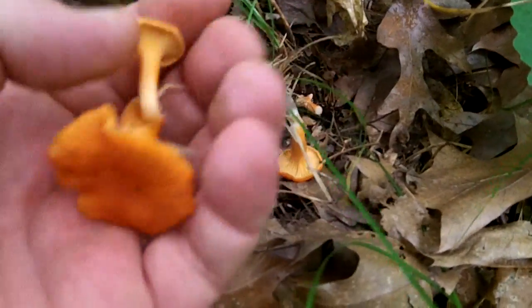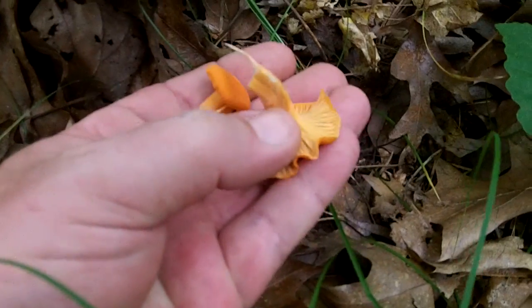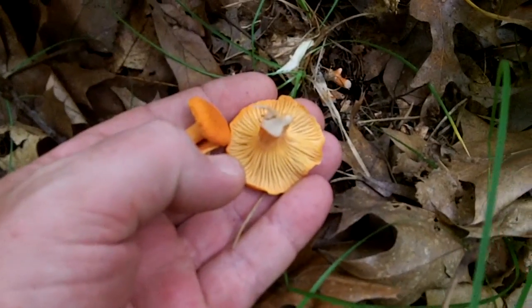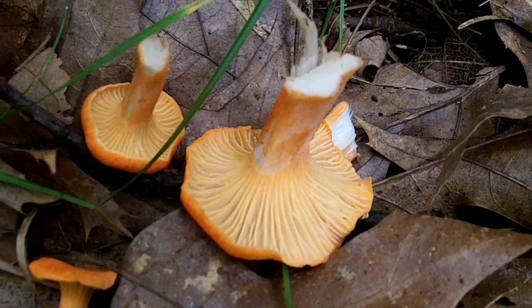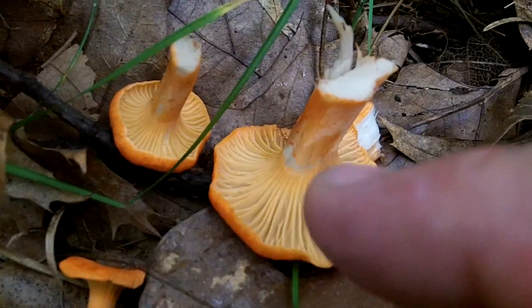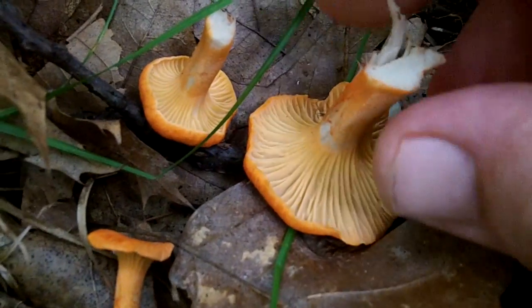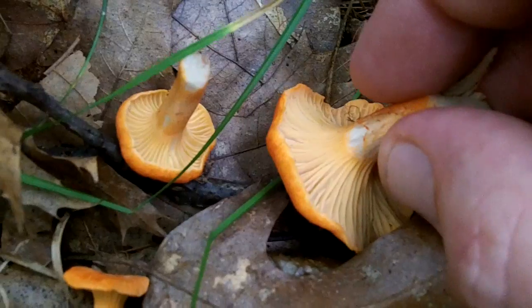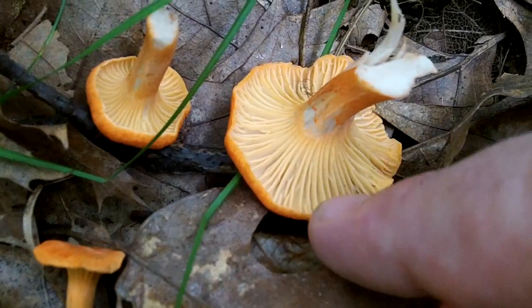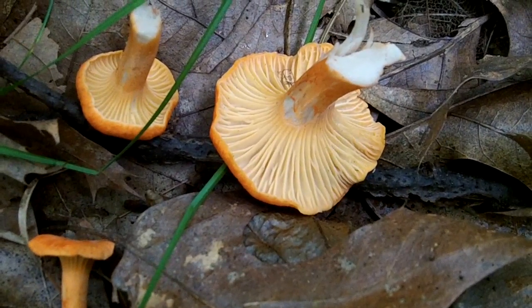That one's a little too small, but it was hiding under there. I accidentally cut it, so I'll take it with me. This is a cinnabar chanterelle. If you look closely at the gills — let me put this in macro mode — they're actually not true gills that you could rub off and break off with your finger. They're actually a part of the flesh of the mushroom, and they run down the stem just a little bit. With the chanterelles, they always fork out as they get towards the edge of the cap.